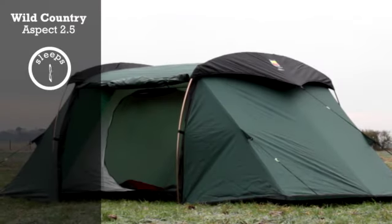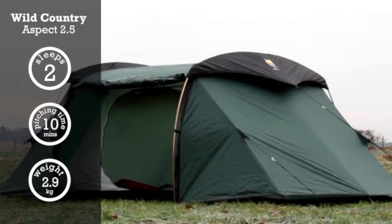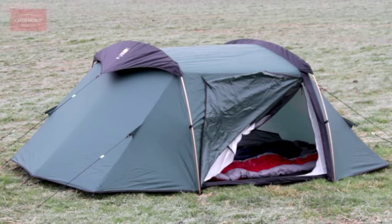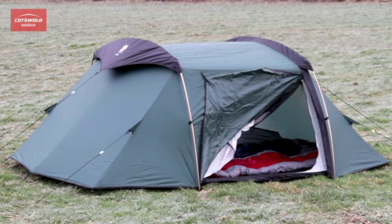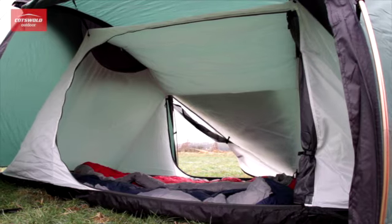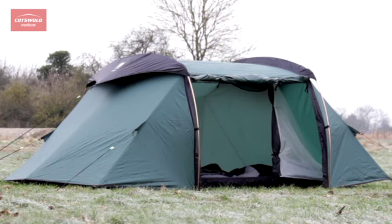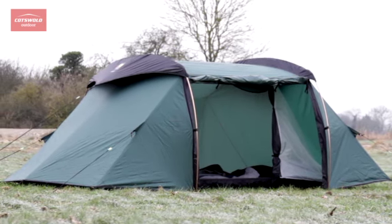The Wild Country Aspect 2.5 and Aspect 3. The Wild Country Aspect 2.5's effortless mix of form and function makes it a popular lightweight three or four season backpacking tent for two people. A step up in size, the 2.5 provides additional storage space, ideal for rucksacks and extra kit on longer backpacking trips. The larger Aspect 3 shares the form and functionality of the 2.5, but comfortably sleeps three.